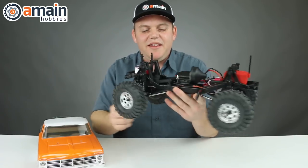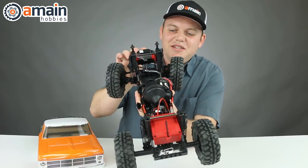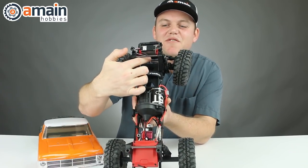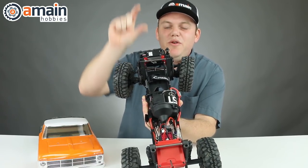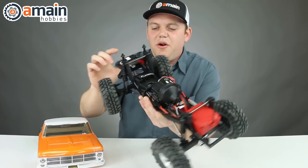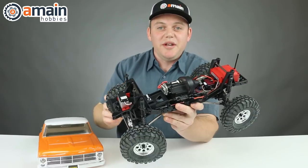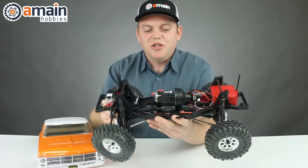The battery system on this Ascender uses the floating battery tray. Essentially it hinges on the chassis back here towards the motor and then up towards the front — it actually pivots on a little link on the front axle, and the battery tray moves up and down with the front axle. It gets the battery in the front extremely low. Because of its small battery size, you're going to need a shorty battery pack — a shorty two-cell lipo should do the trick.